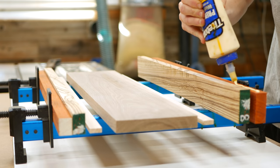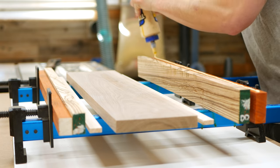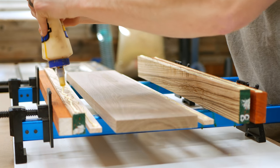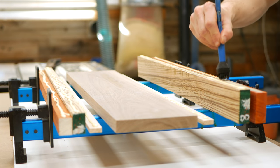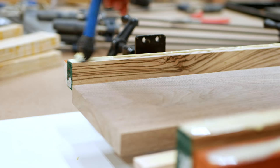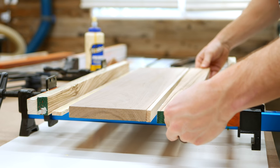For the glue up, I'm using Titebond 2. Titebond 2 is both water resistant and food safe. Although it's not quite as good as Titebond 3 for cutting boards, it is cheaper and it works just fine for these projects. I applied glue evenly to all the joints and brushed it in to make sure that it was spread evenly and then clamped things up.